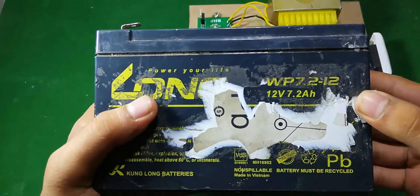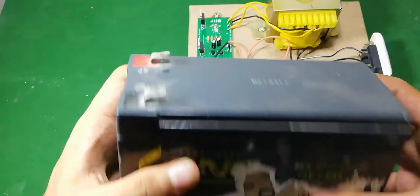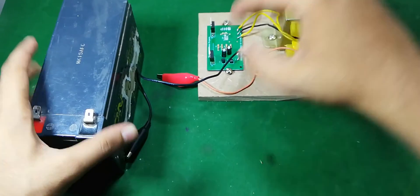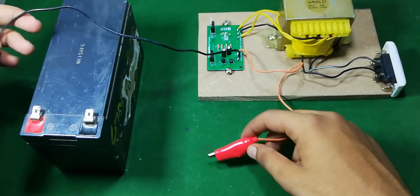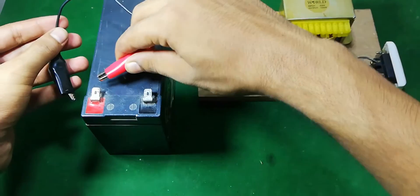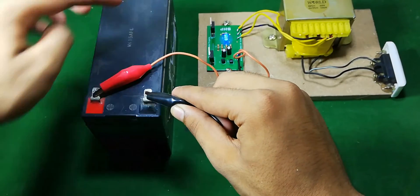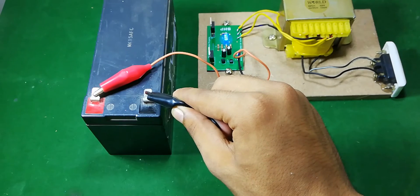To power up this circuit I am going to use a 12 volt 7.2 ampere-hour battery. Now I am going to connect these input terminals to the battery. Here you can see that the LED is glowing, which means that our circuit is working.